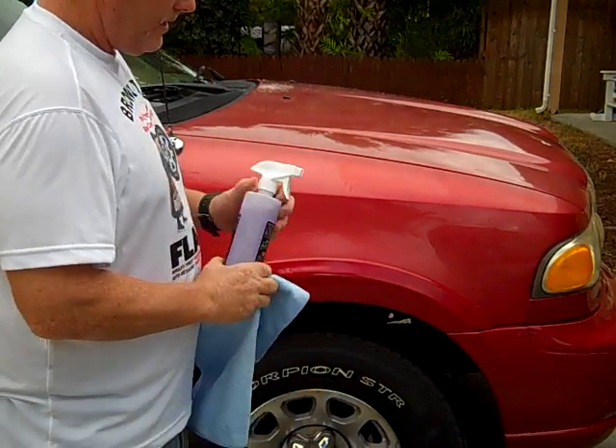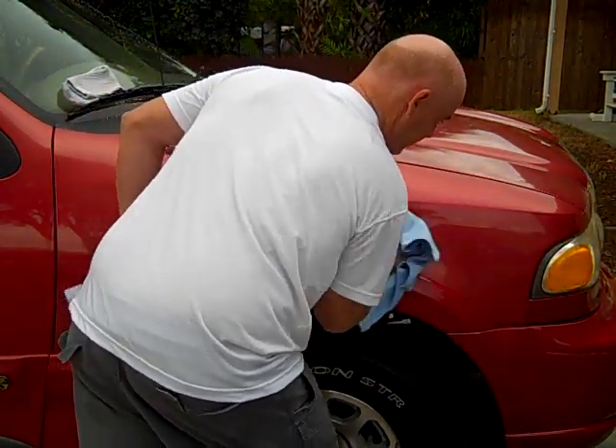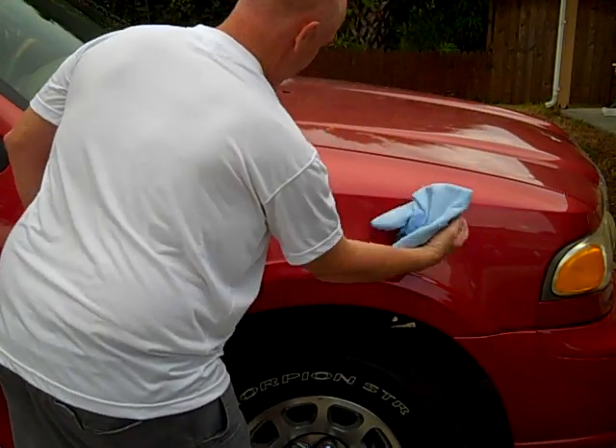Grape Gloss will clean water spots and fresh tree sap, but it mostly contains a durable polymer agent that protects the surface. It can be used on a wet or dry vehicle. When you spray and wipe, it leaves a very smooth feeling surface.